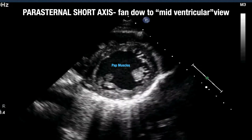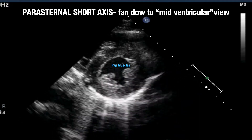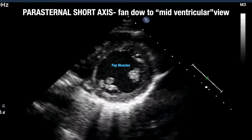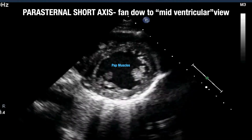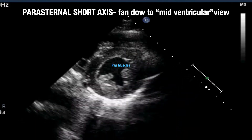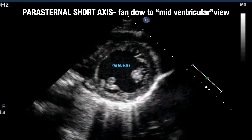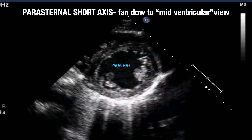In this patient you can see nice symmetric squeeze of the heart with all walls moving toward the center. By the eyeball method, this is a normal ejection fraction with a normal-sized right ventricle. Sometimes with right ventricular enlargement you'll see the D sign, where the enlarged right ventricle pushes in on the septum, creating a D shape rather than a circle. We'll discuss that further in the pathology lectures.